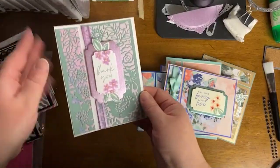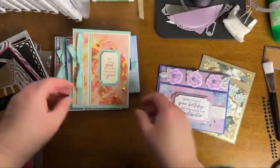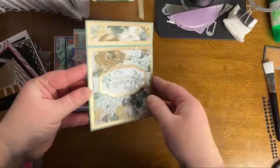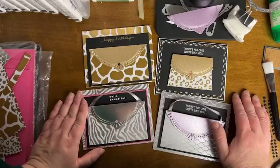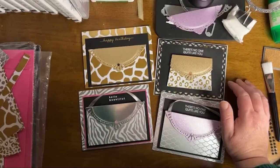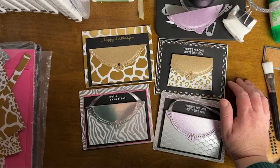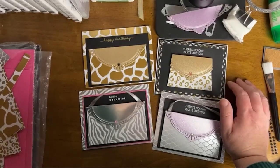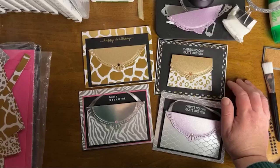If you are interested in joining, there's a crafting community of demonstrators with access to demonstrator Facebook groups where you can share inspiration. You'd get first access to catalogs and first opportunity to purchase pre-orders. There are so many great reasons to join, particularly during Celebration. I also want to point out the Fancy Flora class that I have registration open for — information is in the description box below. Thank you for spending time with me today, and I will see you in the next video.